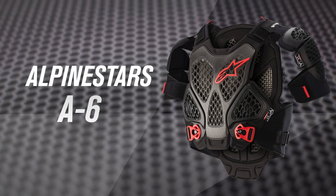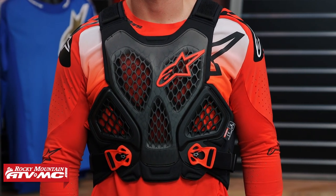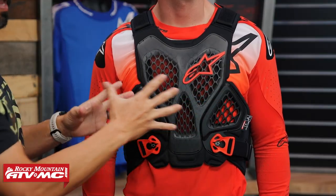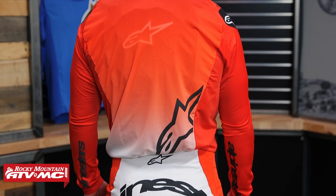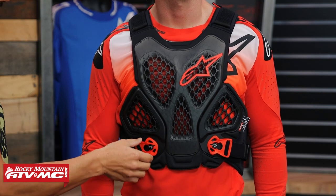Last but not least, we have the A6 from Alpinestars. The A6 is going to be a great option if you looked at the A1 Pro or the others and want just a little bit more coverage, and want to bump up to a CE level 2 rating for impact protection. The A6 is probably my top pick for you in that case. You can see the chest protector has a little more coverage than the A1 Pro — CE level 2 for impacts — and the back protector is even larger than the A1 Pro's; in fact it's the largest back protector we've seen today, and it's also CE level 2. It's not going to be as low-profile as the A1 Pro, but for the amount of coverage you're getting it's really not that bad. They're using their cell technology here so you can see direct airflow going through for good ventilation. Same strap and buckle design as the A1 Pro.